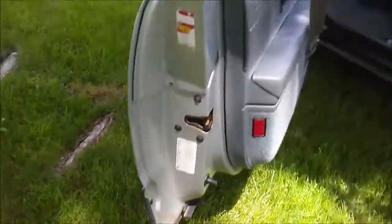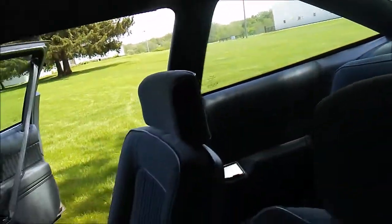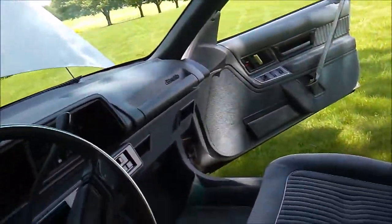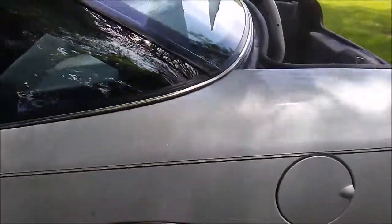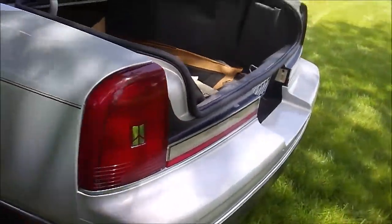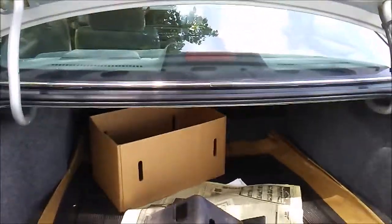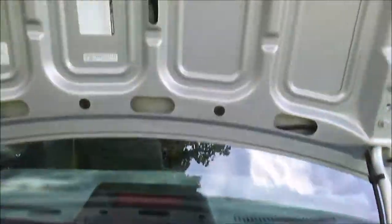We'll get a video of the bottom of it a little bit. No rust on any panel anywhere — a little surface rust on the frame. It's all been kept in a dry garage its entire life.